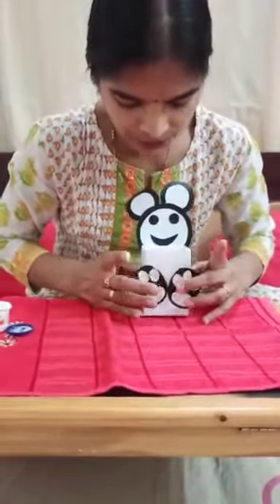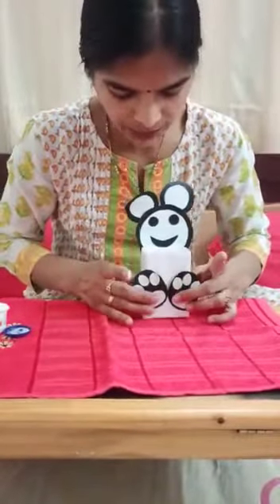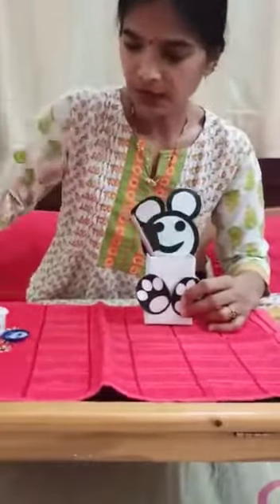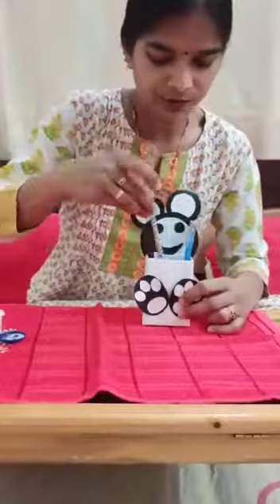Craft is ready. The polar bear is a pen holder — you can keep pens, pencils, and crayons. Thank you. Bye-bye kids.